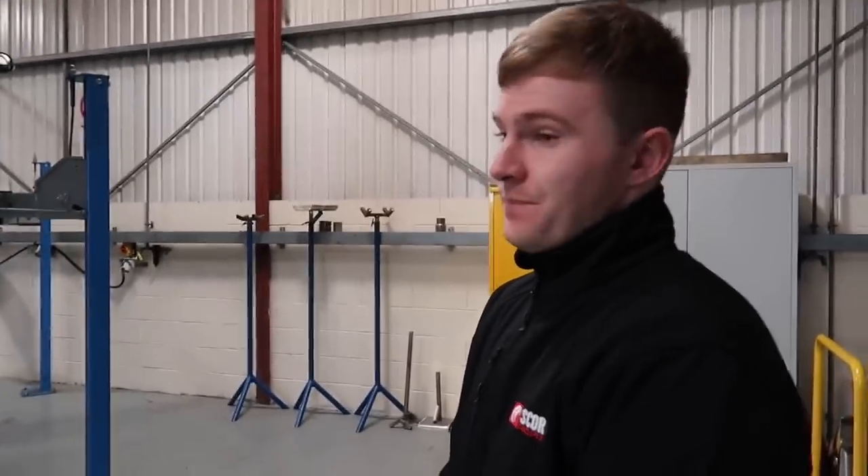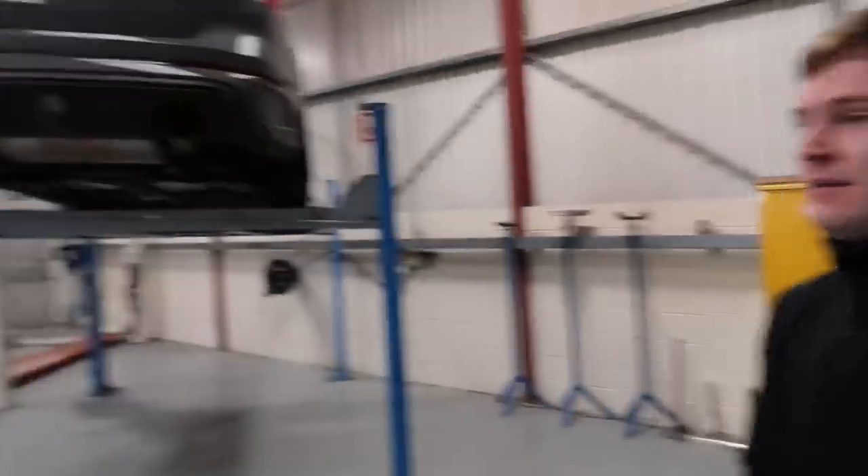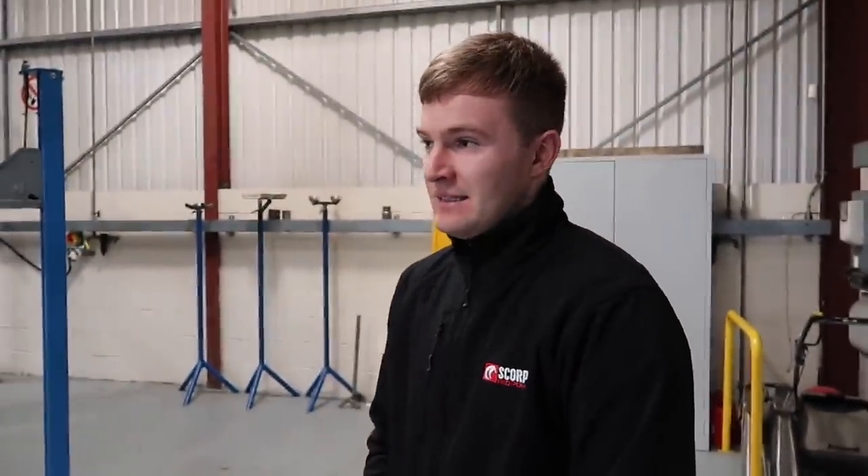They've also got a Golf R outside as a development car, as well as the new Mark 8 Fiesta ST, which is going to be a popular car. Scorpion also do a lot of motorbike exhausts — from going back to the early 80s right up to their current 2018 and 2019 models. That was something I didn't really know about — I knew about the cars but not so much the motorbike side.